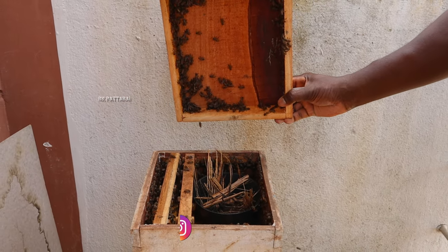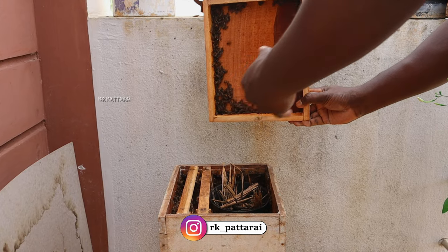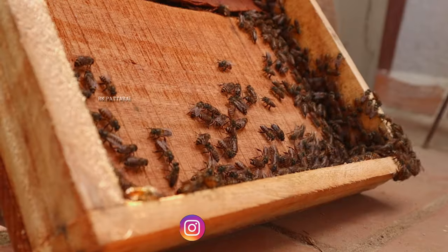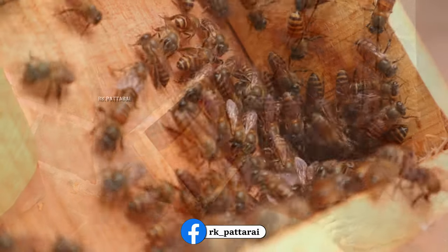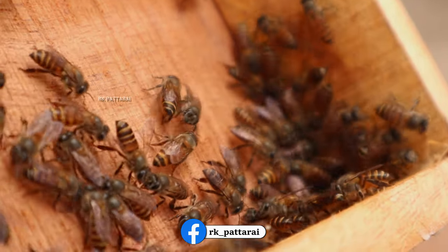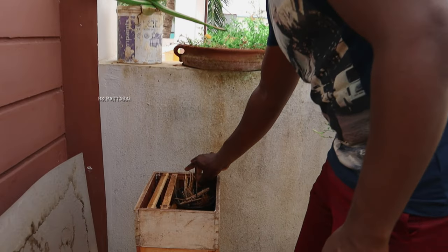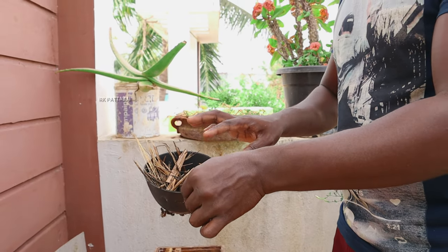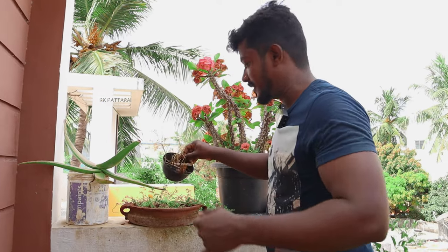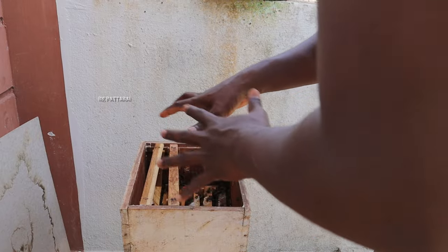We have to cut it out. We will feed it in a cup. We have a little bit of a cup, and we are feeding it in a cup. We will add frames to the front. We have a lot of frames and we will feed it in a cup. This is a super chamber.